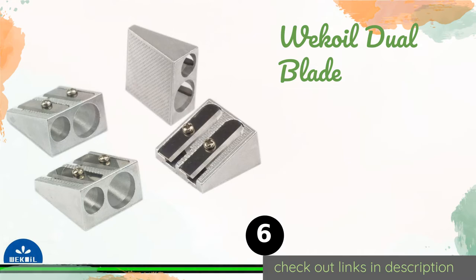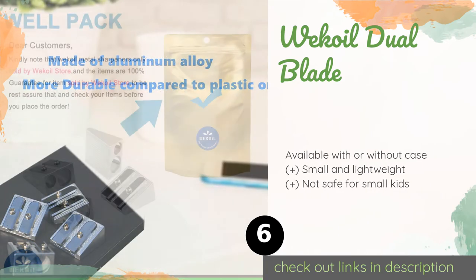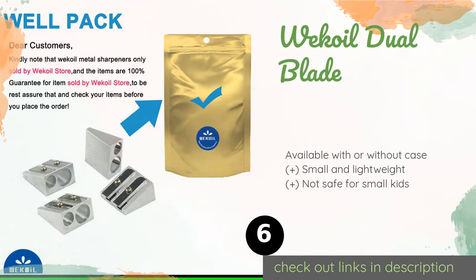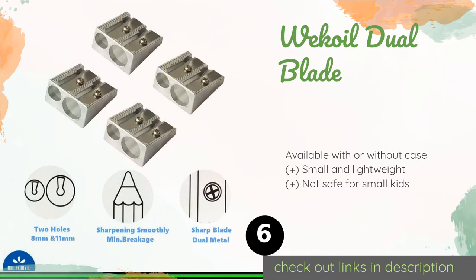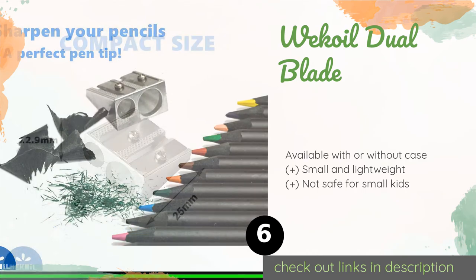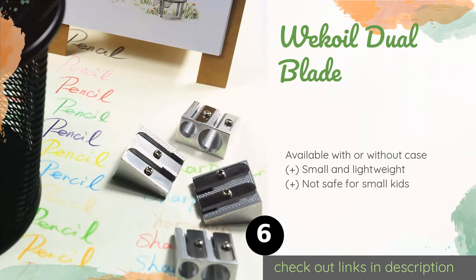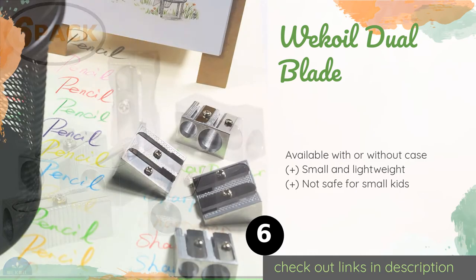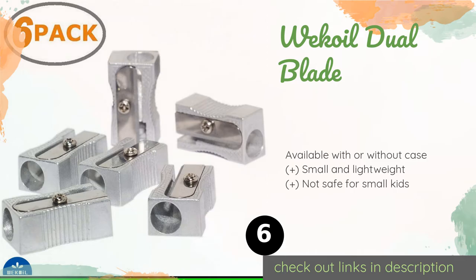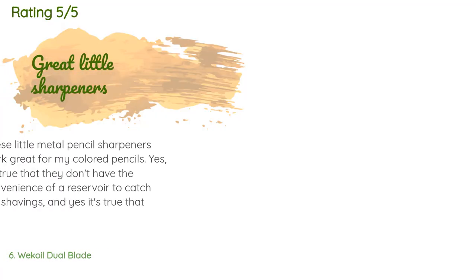The next product is the Wecoil Dual Blade. If you have a bunch of dull drawing implements, the Wecoil Dual Blade will take care of them in no time. It is equipped with a tough aluminum alloy body and two exceedingly sharp blades so you can achieve fine points extremely easily. This product is available on Amazon for five dollars, with an average rating of 4.7 stars from more than 554 customer reviews.